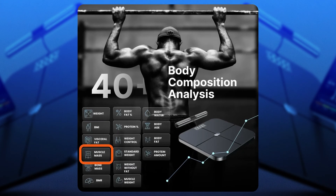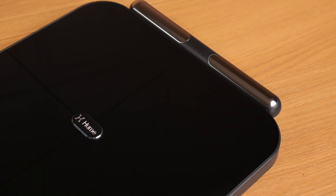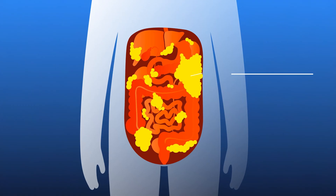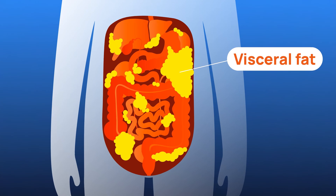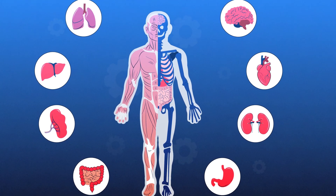Moreover, we have measurements of muscle mass. Hume Health calculates the weight of muscle in your body, essential for tracking strength and fitness progress. We can also view our visceral fat — the Body Pot measures the fat surrounding internal abdominal organs and heart, crucial for understanding potential health risks.